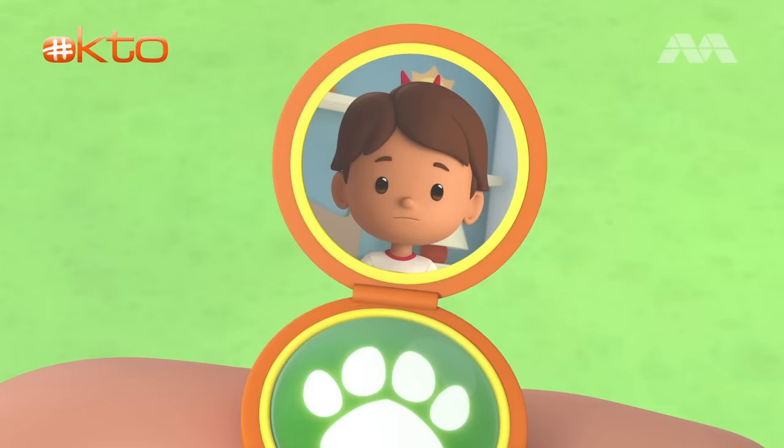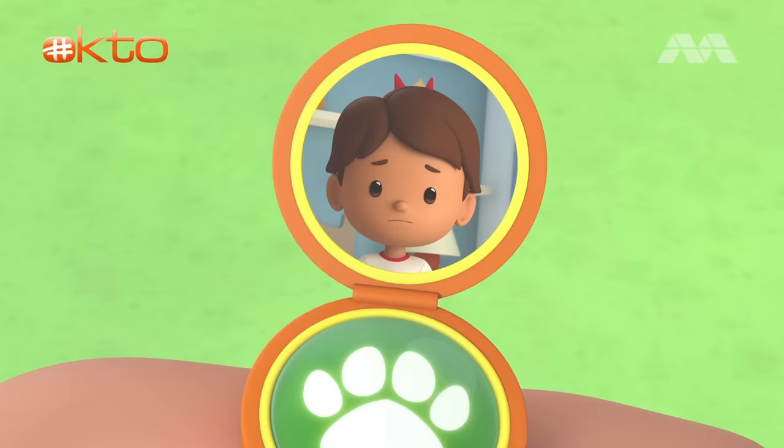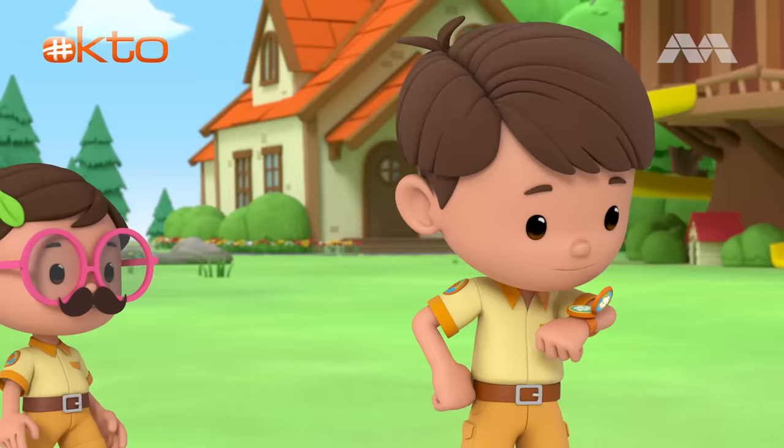Oops, sorry. Wrong number. Wait, it's me, Leo. Oh, hi, Leo. What's up, Junior Ranger Zari? There's a strange insect in my room. I think it's making my plant sick.